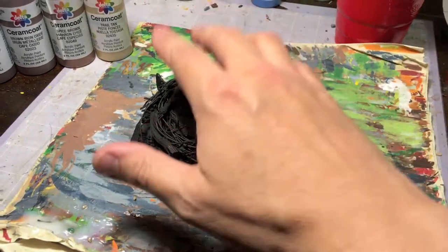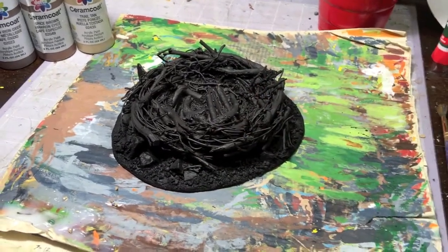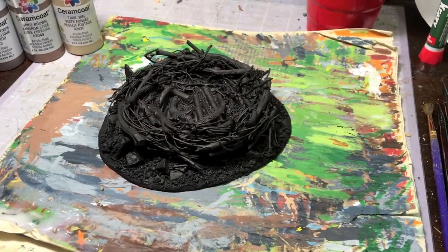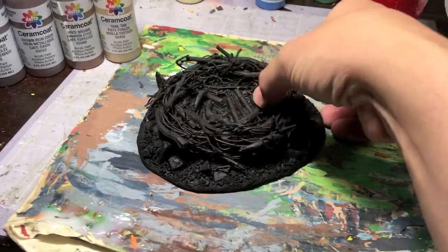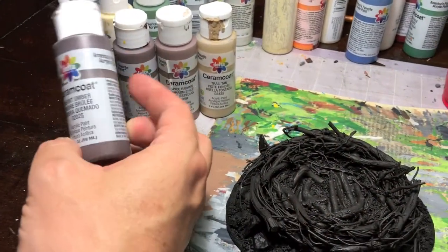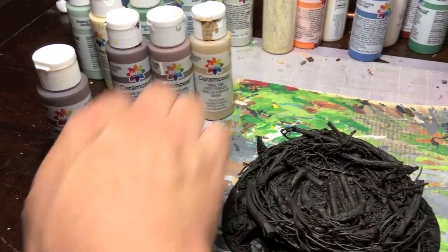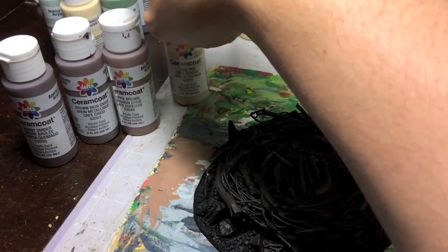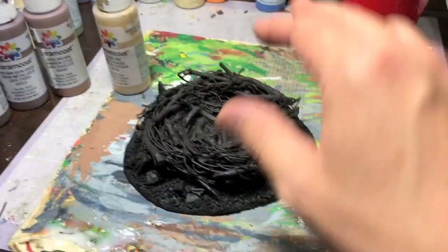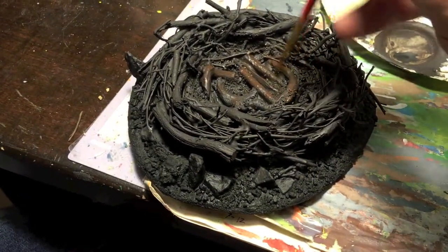Here's the project after the coat of dark brown and the black wash — it still basically looks black. From here I'm going to do five levels of dry brush, since I always do five highlights on everything. The first big highlight will be a really heavy dry brush of burnt umber, followed by successively lighter dry brushes of brown iron oxide, spice brown, and then a mix with trail tan for two more highlights.